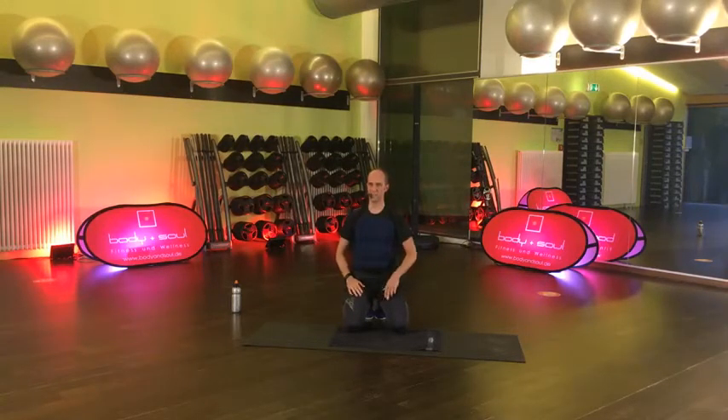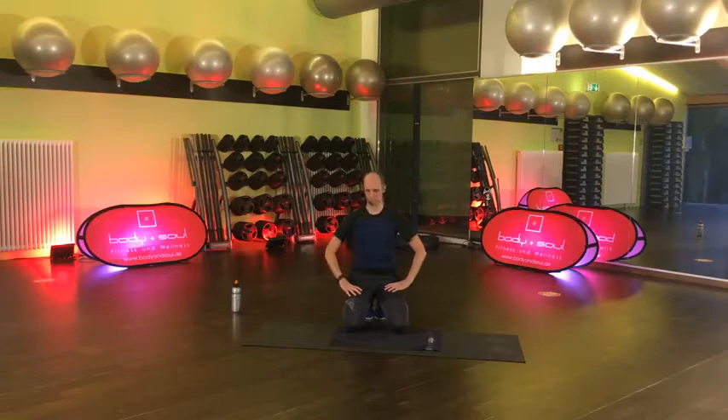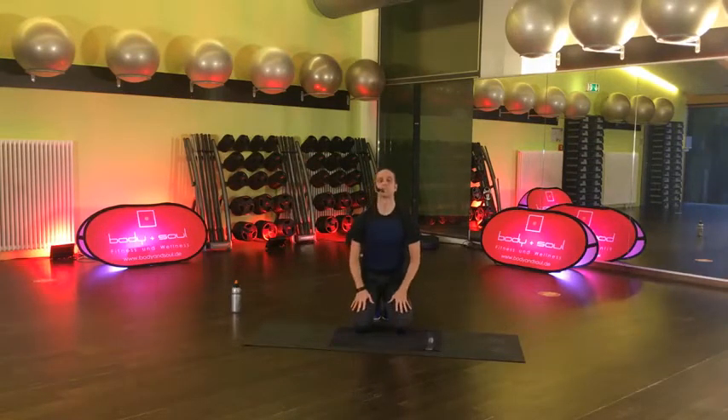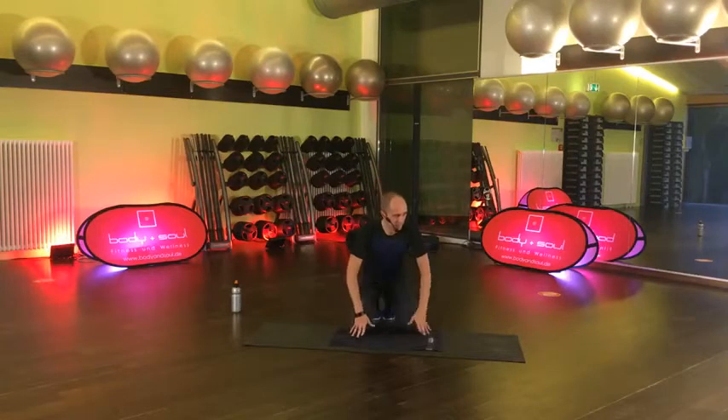Wen haben wir denn da alles? Helena ist dabei. Marlin. Oh, ist doch schön – einige am Start. Letzten Sekunden, kommt sie durch. 4, 3, 2, lösen. Das war das. Jetzt kommen – wir bleiben gleich in der Planke. Plank Marches. Halten wieder.